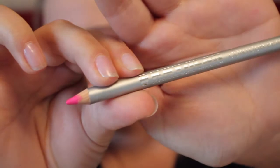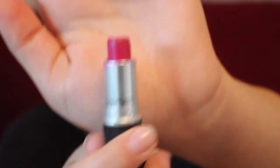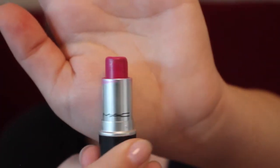Using the Croylon contour pencil in 906, which is a very bright pink color, we're going to be drawing those little mini lips and filling those tiny little lips in with the pencil. Then I'm going to use my MAC lipstick — I'm pretty sure it's Girl About Town — and we're just going to be going over the lip liner with the lipstick.